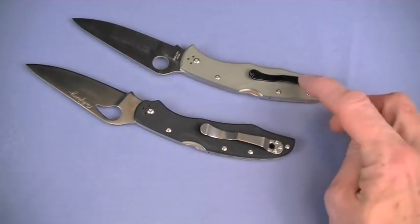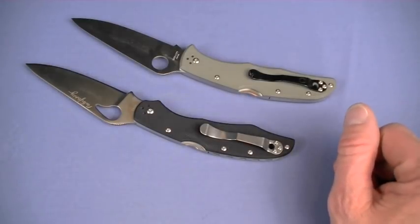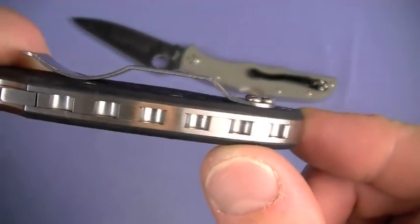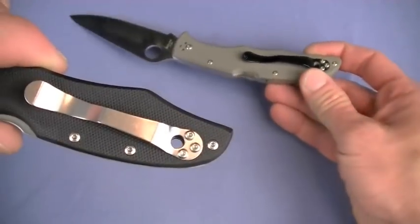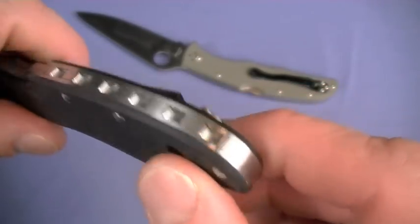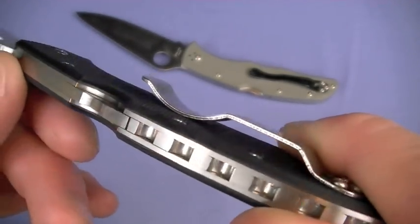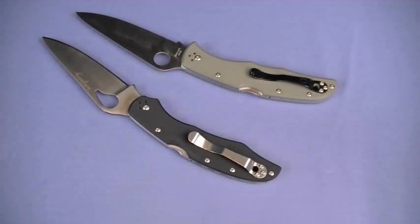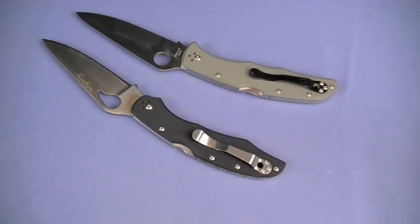The pocket clip designs are pretty similar between the two. I wish this one was blackened like the Endura 4, however I can Dura Coat it easily - no big deal. There's your lanyard hole in the handle. I wish it carried a little bit deeper - it's basically where it's always been in the Endura series, a little bit down, so you're going to have a little bit sticking out of the pocket. Great job on the clip though. Always be careful when your clip's sticking out of your pocket walking by your car - I have scratched my vehicles doing that.